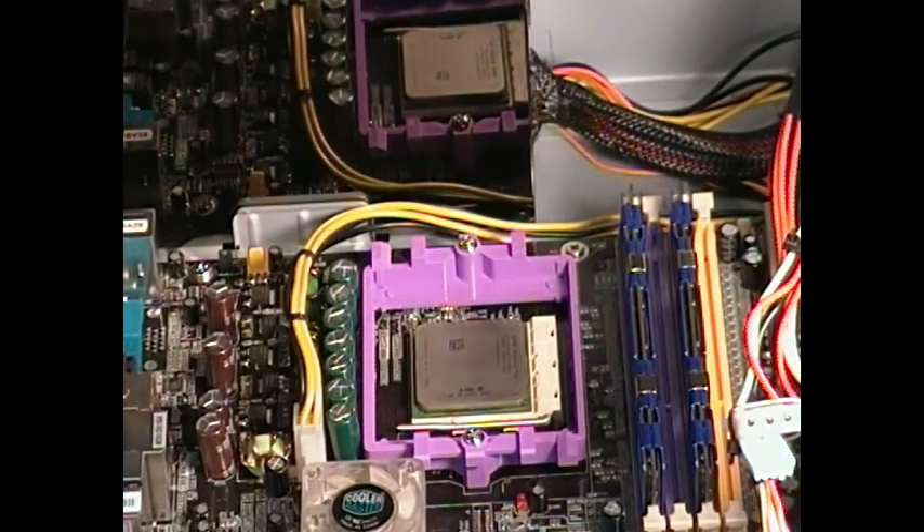Hello again. I want to thank you again for watching another PCs by Design production. Today I'm actually going to be showing you how to install a heat sink on your processor. This is an AMD processor, so if you're using an AMD processor, this is going to be a stock heat sink and cooler. In addition to that, I'm going to go ahead and install the video card back in and finish up this build. This is a very basic gaming PC, so we'll take you through the steps.